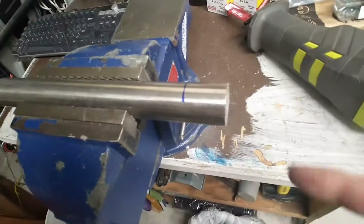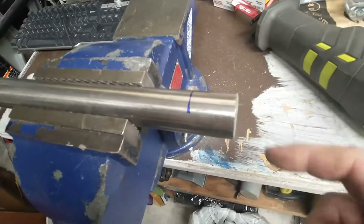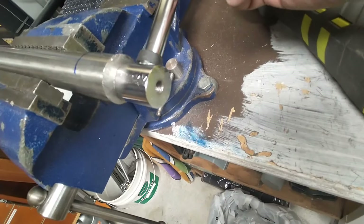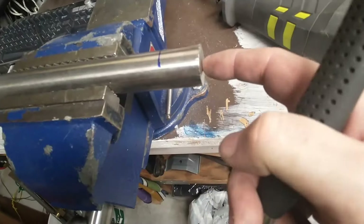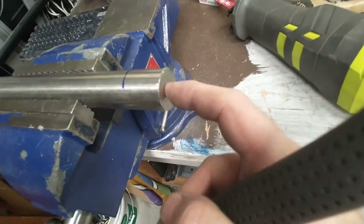I don't know how well it's going to work, but my local steel place did have a piece of stainless in the cutoffs section. It's bigger by quite a bit from the hammerhead I'm trying to make. It does file, so it's not too hard to use a file on, which is good. I think that will be all right.